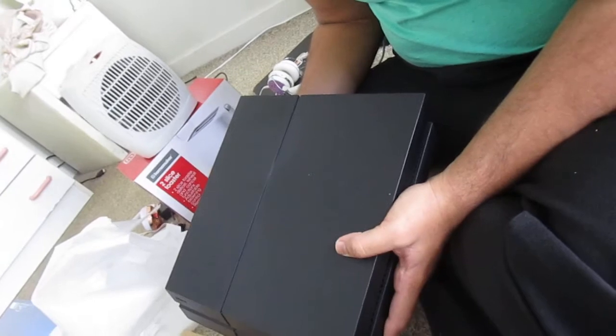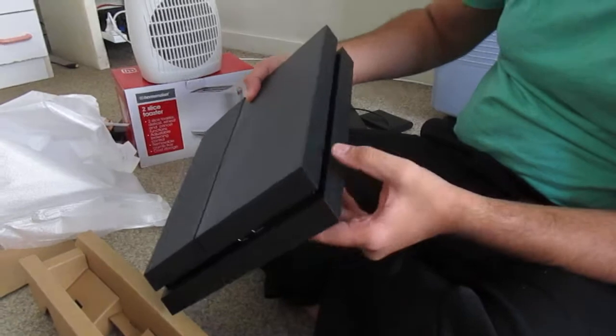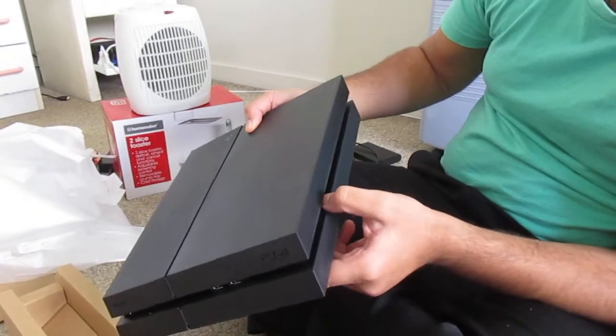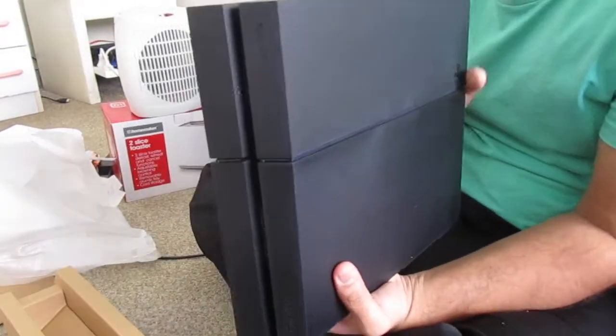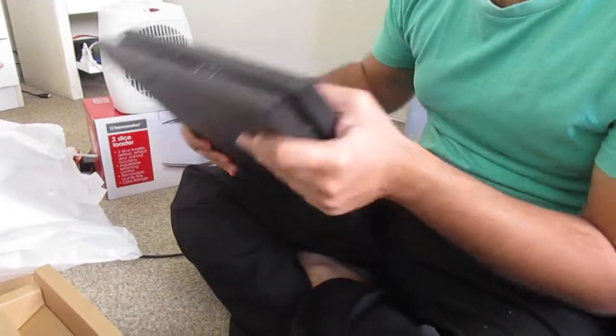So after some time, let's plug in and play. Sleek design, can play Blu-ray discs too. So that's my new PlayStation on 9th of July 2016, yay!